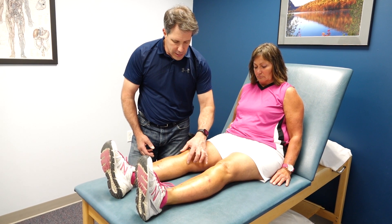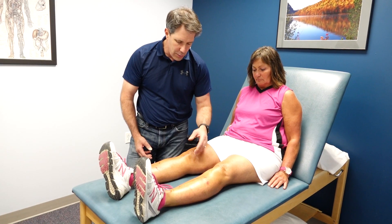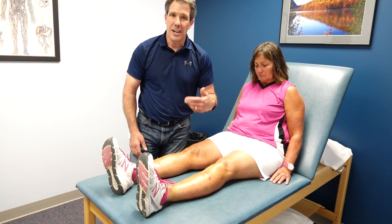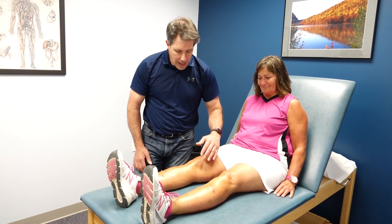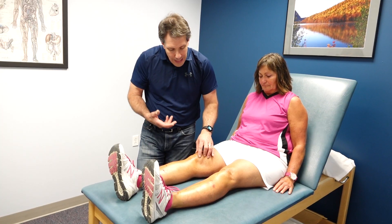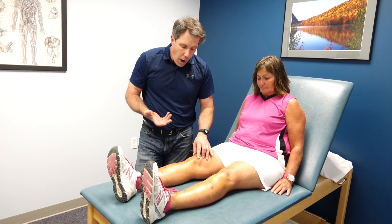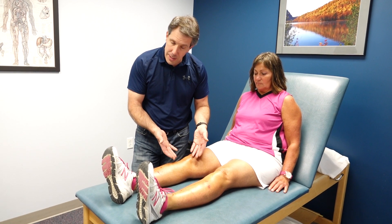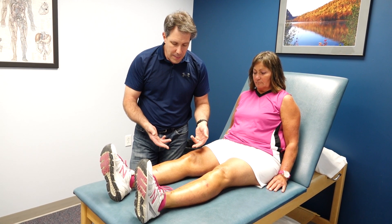It's inflammation of this bursa and these tendons. The way I remember the tendons — sartorius, gracilis, semitendinosus — is 'say grace before T,' and that's a way to remember those tendons in order. This often happens in people who have trauma to that area or surgery in the region that causes inflammation.